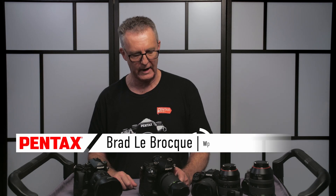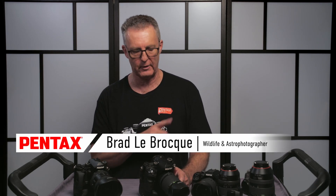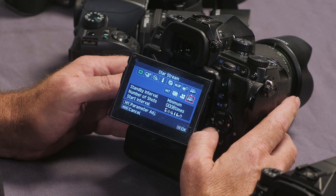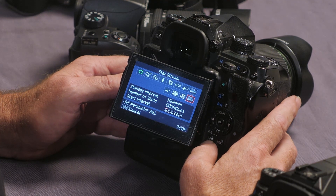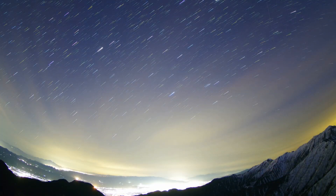The next feature we're going to look at is something that is uniquely Pentax, and all three of these cameras have got it: StarStream. It will create a 4K time-lapse video of the stars streaking across the sky.